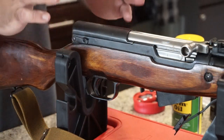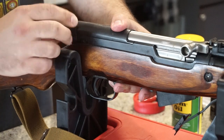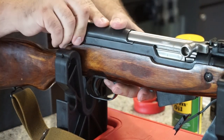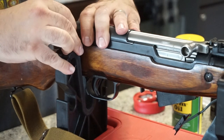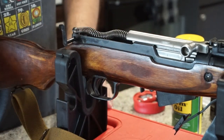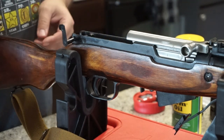The next thing we want to do is take off the receiver cover. Flip up the lever approximately 90 degrees and pull it out off to your right — that will loosen up the rear receiver cover so it pops right off. Go ahead and set that off to the side, then pull out your recoil spring, and we'll move on to the next step.